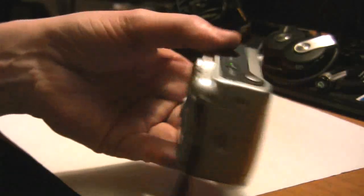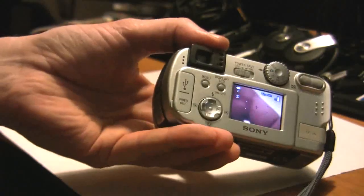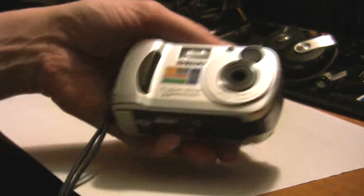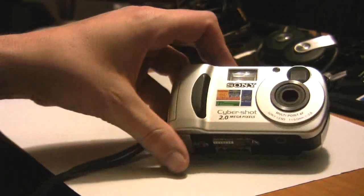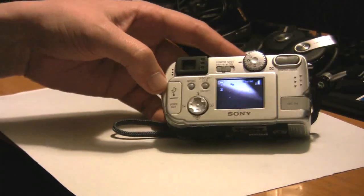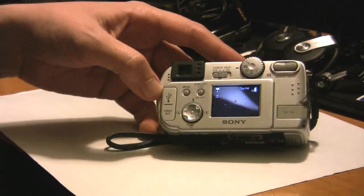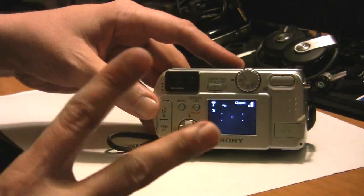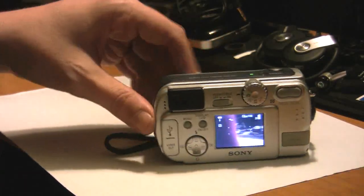It's an old school dinosaur. I'm probably going to give it away to somebody who doesn't have a camera or is less fortunate. There you have it — that's how to correct the format error on your Sony DSC-P31 digital camera CyberShot. Hope this video helped you guys out. Please post a comment. Thanks for watching.